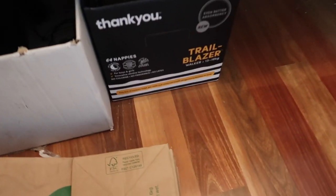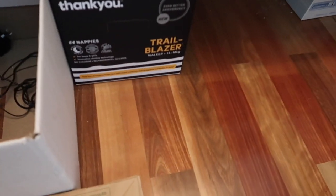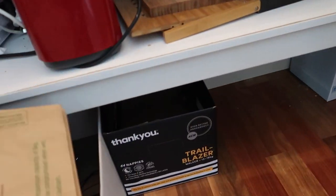These boxes down the bottom are not aesthetically pleasing but they're practical — each child has their own box that they put their bag in.